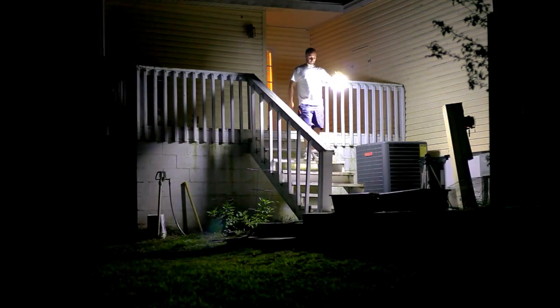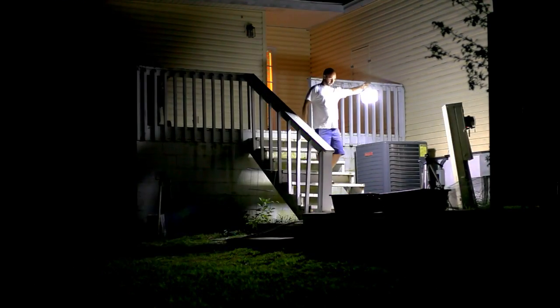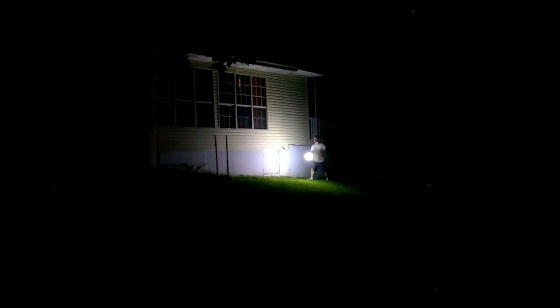My favorite thing about this lantern is how perfectly soft and smooth the beam is — it doesn't stab you in the eyes like some store-bought lanterns. It's even smoother than ones that use fluorescent bulbs. You can also turn the lantern sideways and use it sort of like a flashlight. That plate on the back keeps any of it from spiking you in the eyes.